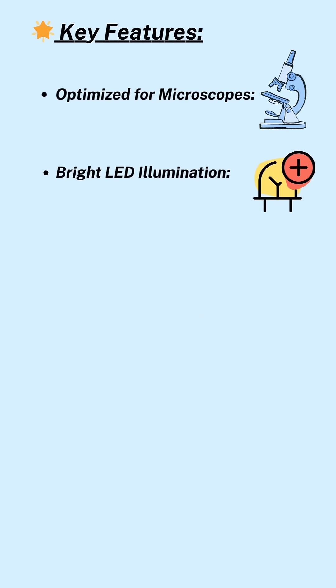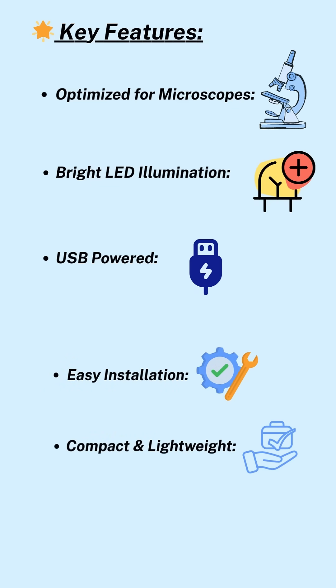Key Features: Optimized for Microscopes, Bright LED Illumination, USB Powered, Easy Installation, Compact and Lightweight, Cool Operation.